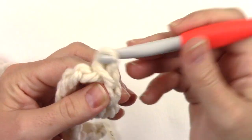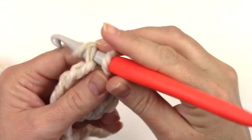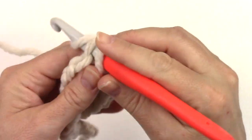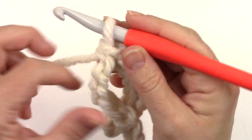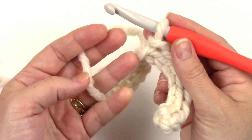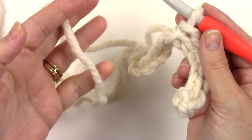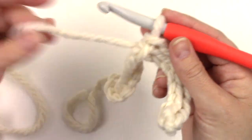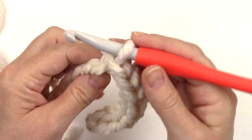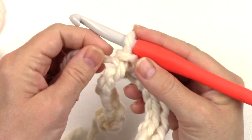When you finish row one, for the baby size you'll have nineteen stitches. When you're working slip stitches, keep your tension loose. I don't hold on to or grasp the yarn with my non-hook hand — I just let it float through my fingers. You want as little tension on this part as possible.